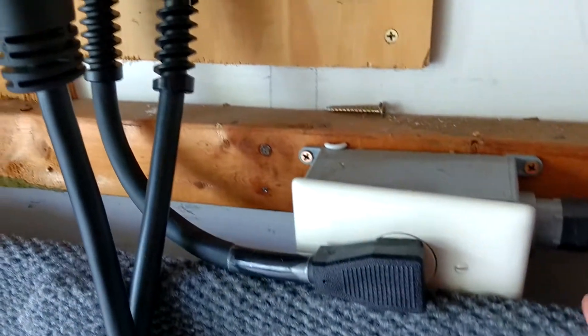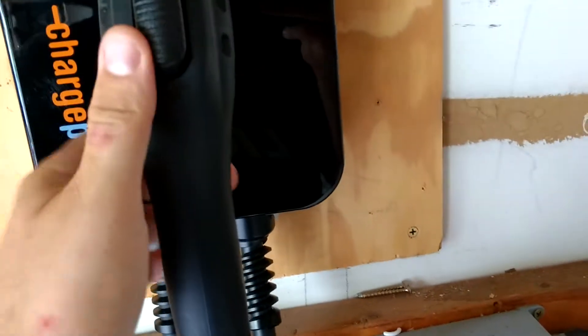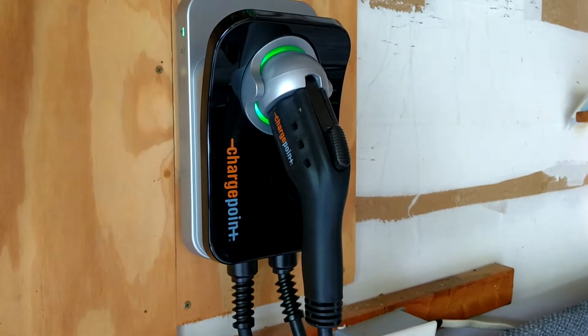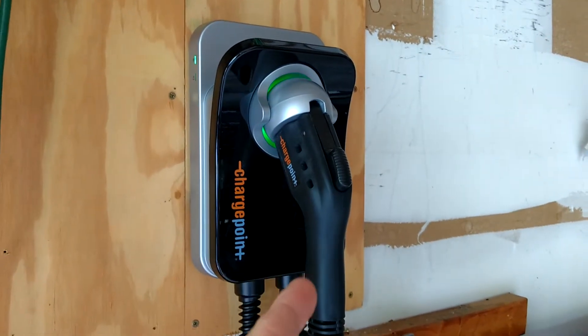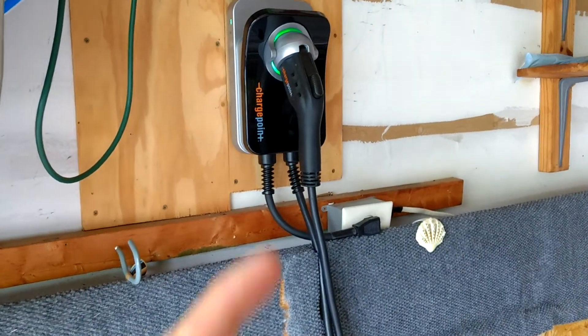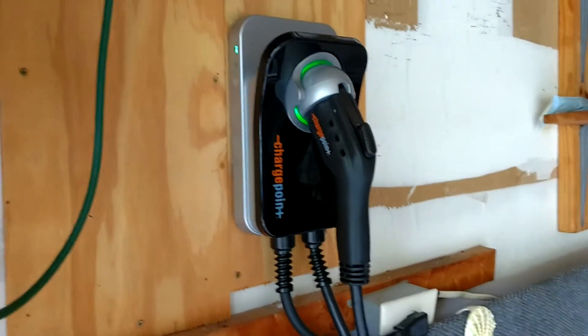Down here at the bottom, you've got your plug on one side and on the other side you've got your charging handle. This unit I bought off Amazon — it was $300 just for the unit, not the charge handle. There are a couple of different options when you look to buy these: it comes in a 16 amp or 32 amp variant with a 12 foot or 18 foot cord. I bought the 12 foot cord. Anybody can install this.